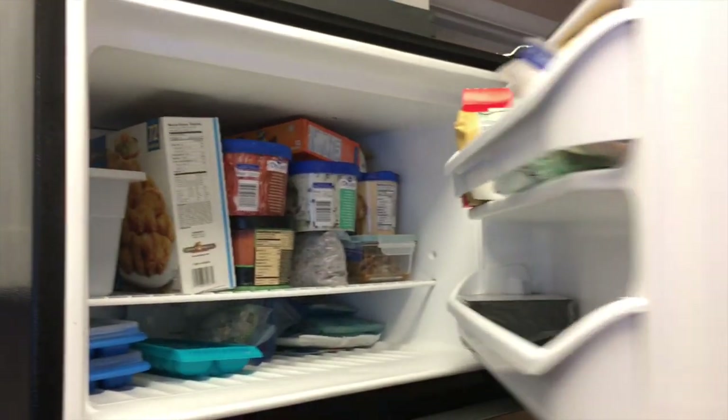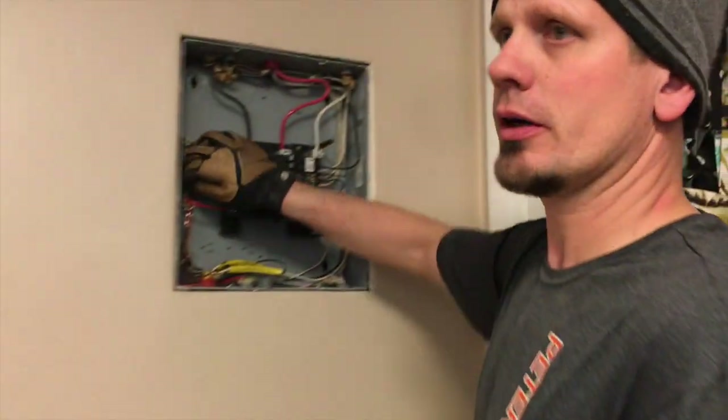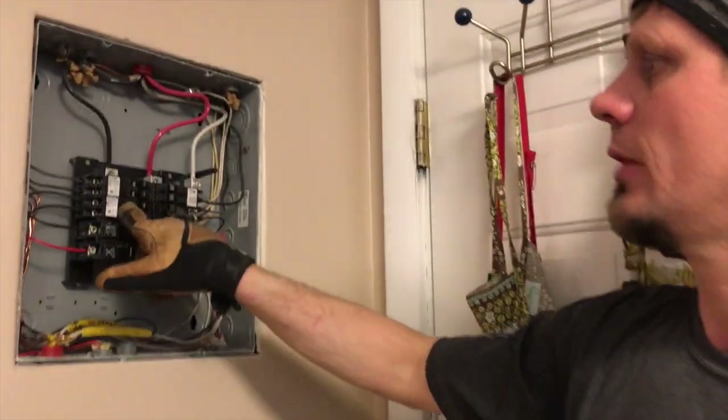We did still meet our code requirement of NEC 210.8 and 210.12. The refrigerator right here was the only thing we were not able to get an AFCI/GFCI device on. I'm not sure if it's within six feet to the edge of the sink, but it probably is. That could always be added later — we could put that fridge on a circuit with a dual-action full breaker.